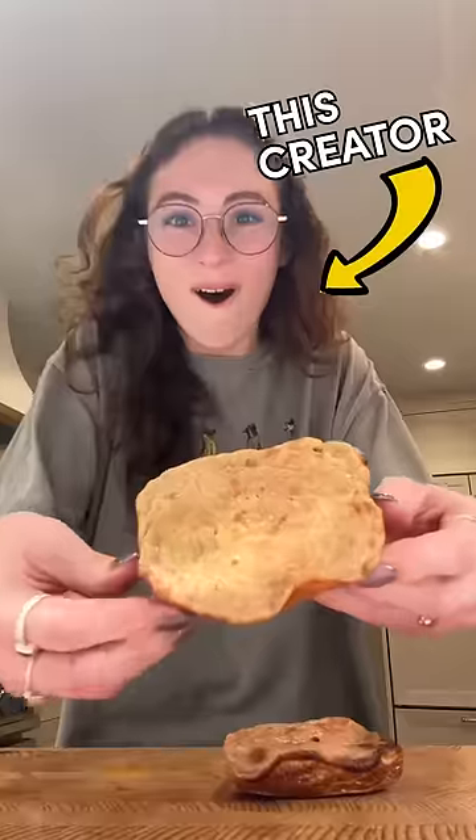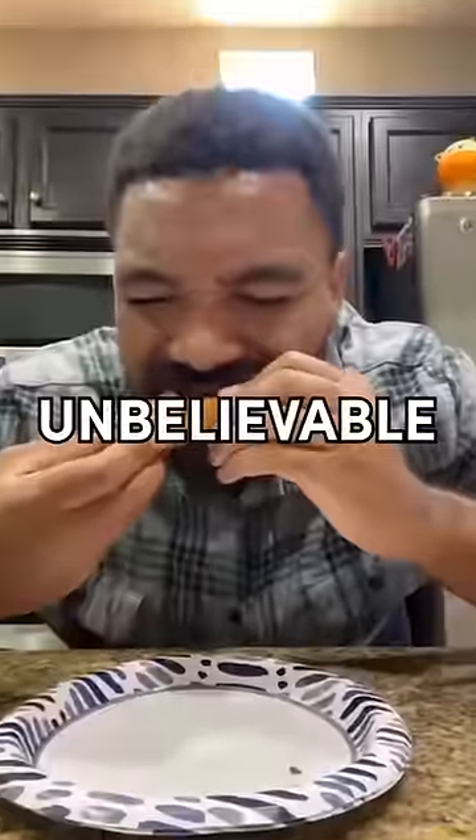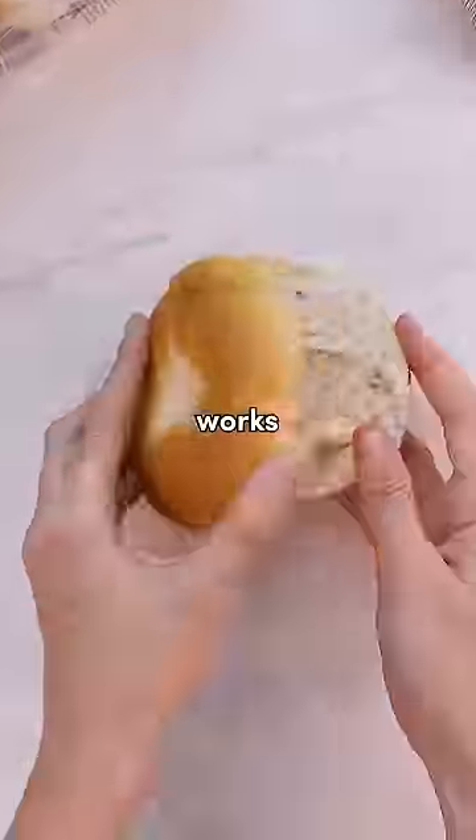This recipe is going to go viral. I saw this creator making it as a food experiment, but apparently it's supposed to be unbelievable. So I gotta see if this works.